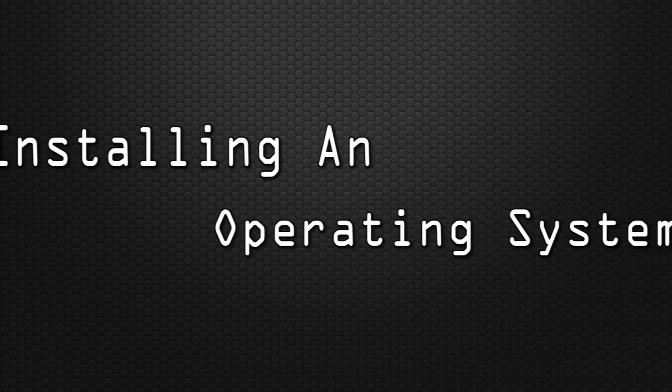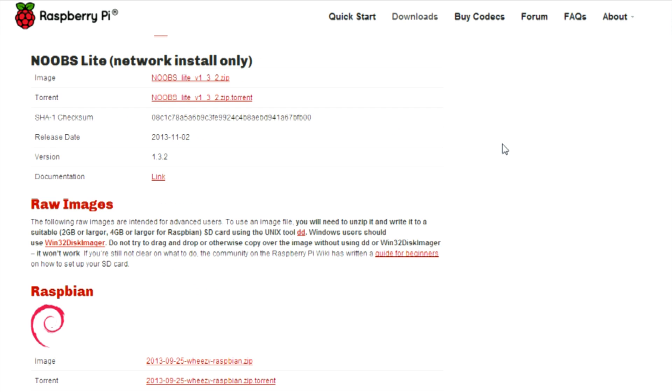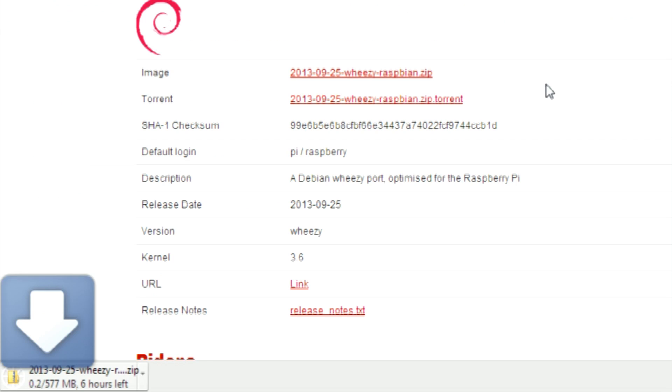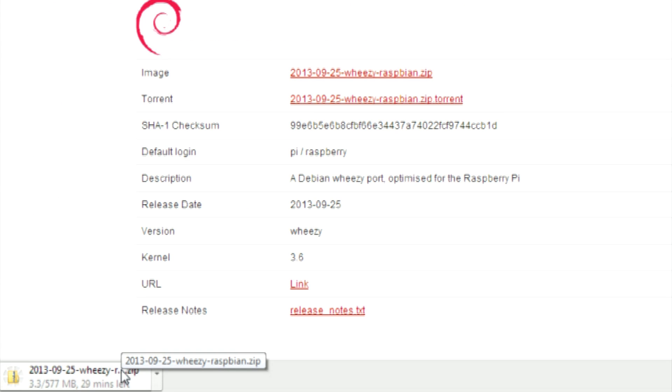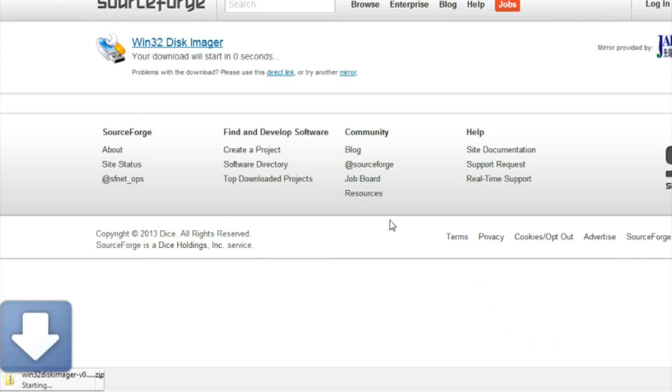Now let's take a look at installing our first operating system onto our Pi. First, navigate to the raspberrypi.org website and then click the downloads link. Once on the downloads page, scroll down to the Raspbian section and click on image. Then just wait for the download to finish. Next, download Win32 Disk Imager — we will be using this program to write the image to the SD card.